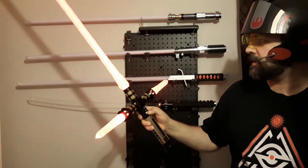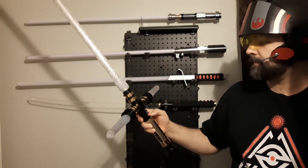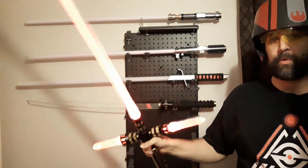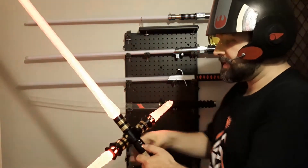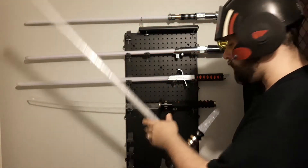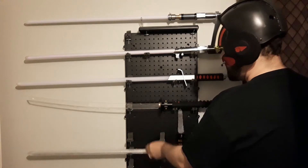Let me switch to the unstable blade. Yeah, that looks very cool. This saber and these two here are all running the V6 core from Crimson Dawn, so we've got smooth swing, nine different fonts, and so forth.